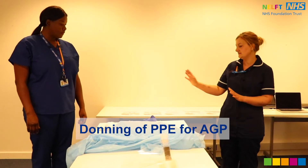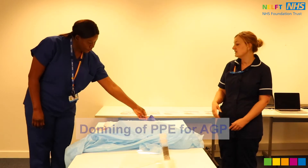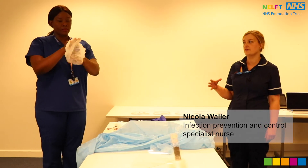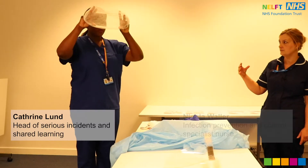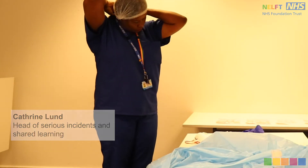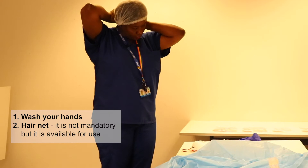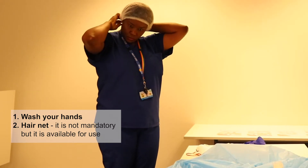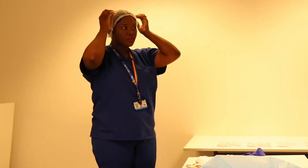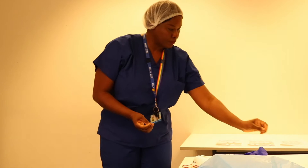We're going to demonstrate what you wear for AGP. If you choose to wear the hairnet — it's not part of the guidance but they are available in NELF — you can put that on first. You have already washed your hands at this point; that's the first thing you would do, wash your hands.